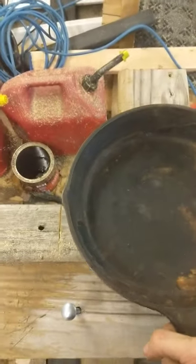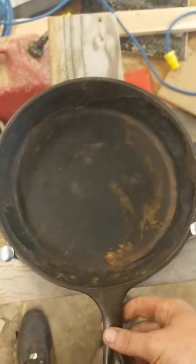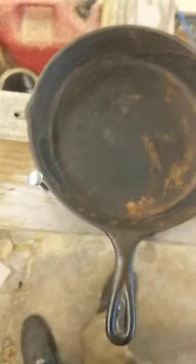The fact of the matter is I only paid $12 for this thing — it's not a highly valued cast iron skillet like a spider Griswold for $8,000 or something ridiculous like that.